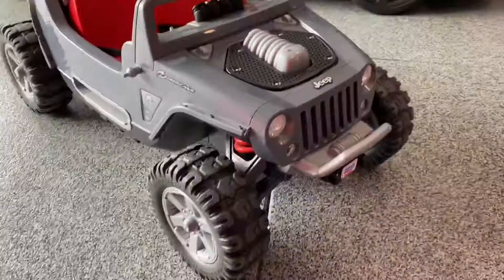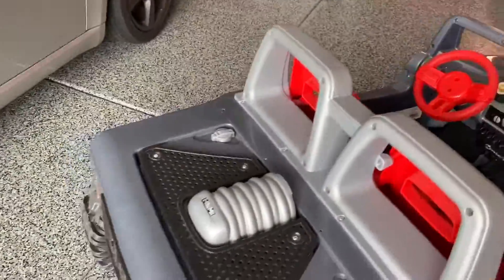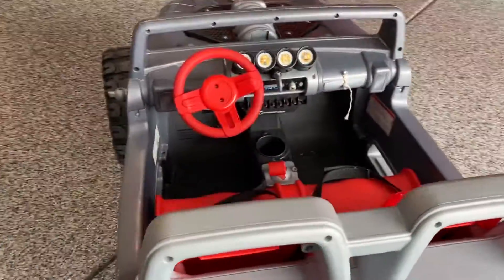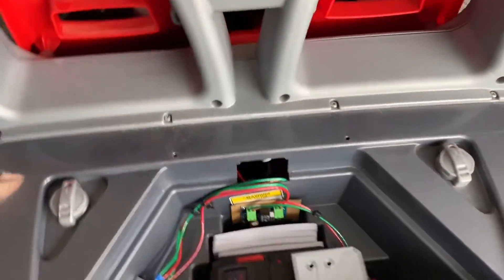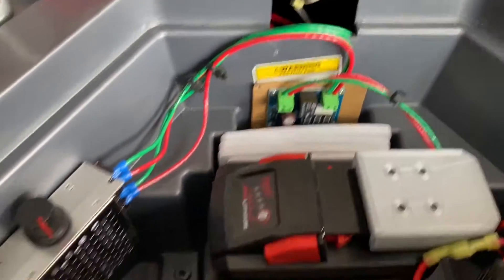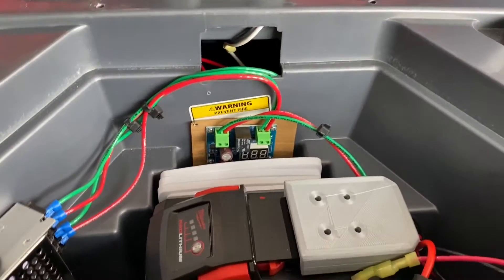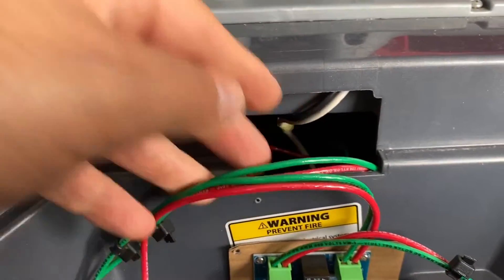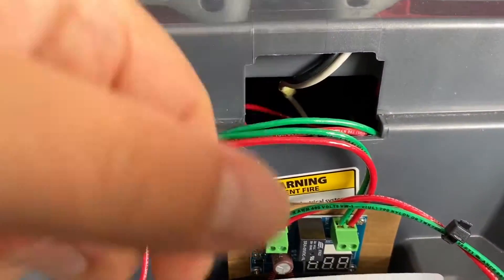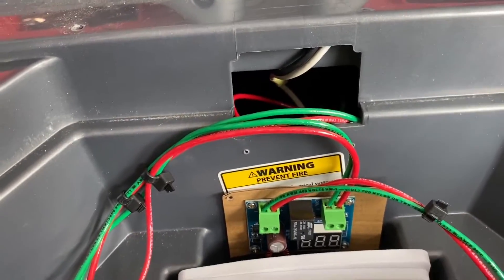Let's check this out — all the work is back here in the engine bay. Typically this is where you'd find the 12-volt battery. We added a few components to help juice this up a bit. Coming out of here you've got the black and white wire — it had a connector that connected directly to the 12-volt battery, so we just cut those and ran some new line.